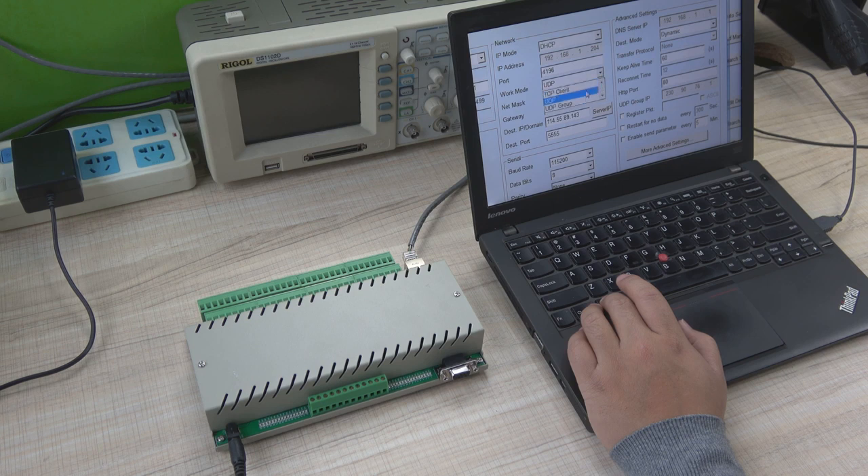The work mode — we have two ways to choose. If you choose UDP, it will connect with our King Kong's cloud server automatically. If you choose TCP server, then the controller is in server mode, so you can use it on your local network — no internet needed.